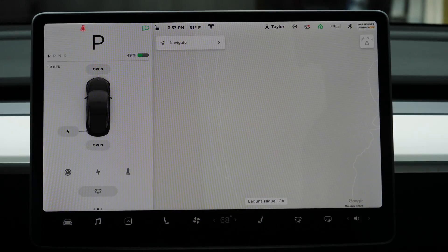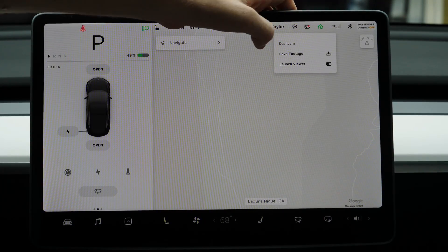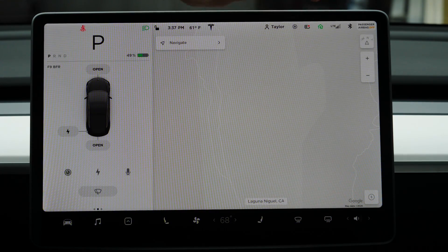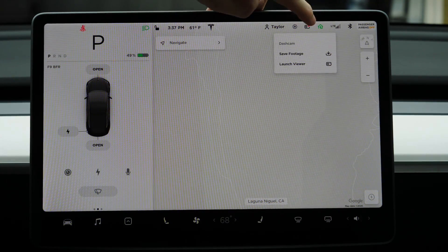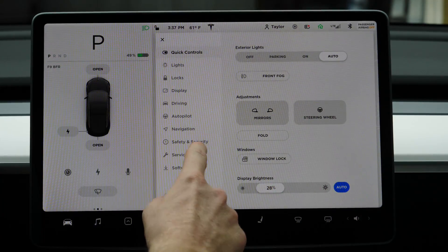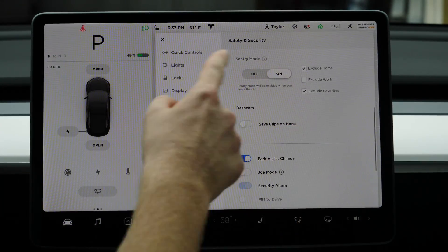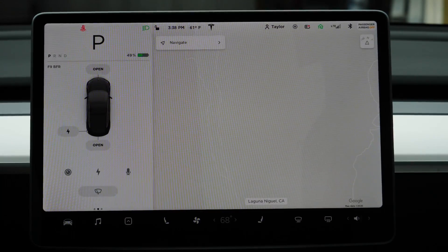Once you have the dash cam USB in, you are basically good. You can now access the dash cam viewer. While driving, you can tap it and it will save the footage — but you can only view it in park. I would recommend going to Safety and Security and then to Sentry Mode to make sure you have everything set up properly, because it's important to have it configured now so you don't get caught out later — for example, having it turned off at work and then something happens.